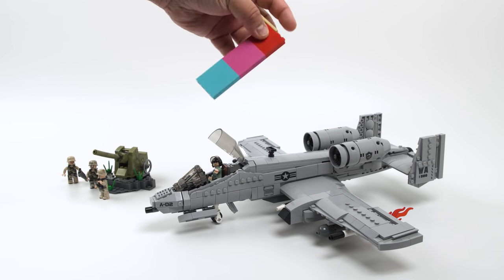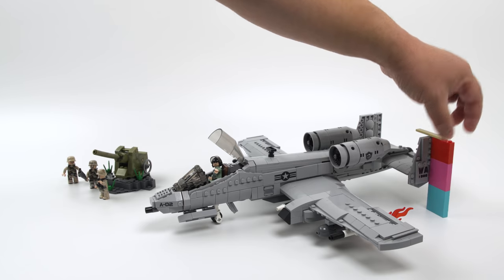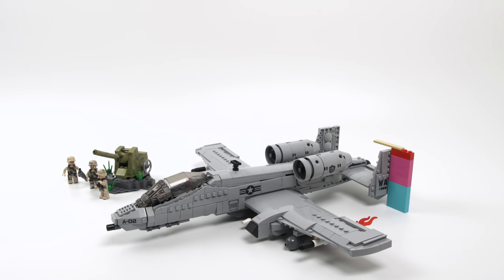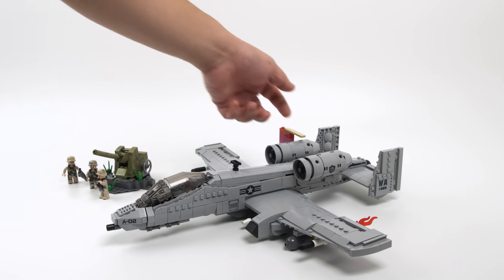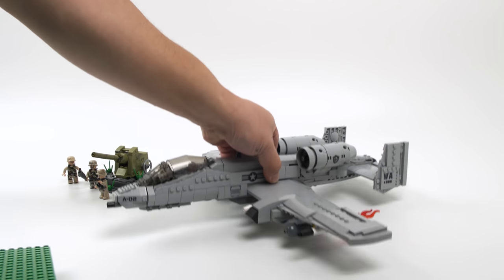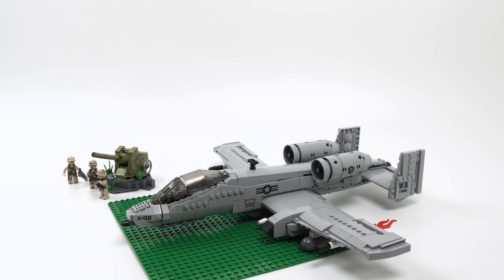Time for dimensions. Using my brick ruler for reference: with landing gear down, the tail is the highest point at just shy of 11 bricks. Without the landing gear it's about 9 bricks in height, and around 8 bricks at the engine level. For length, it's actually longer than a 32x32 base plate — I estimated it to be around 51 studs in length. So if you're making a hangar, scenery, or an airport, I hope that helps. The minifigures are included for scale.